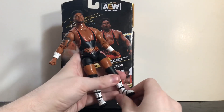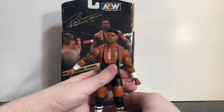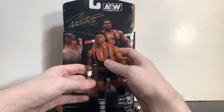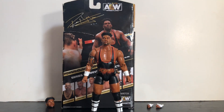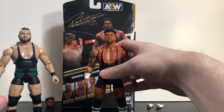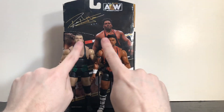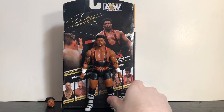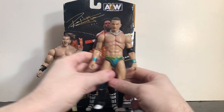There's also a boot swivel, ankle hinge, and a little bit of pivot at the ankle. A few limitations here and there with the loose joints, but it's fine. For comparisons, here he is first with Wardlow — the man he defeated to win the TNT title. They're close in size, which is not bad.